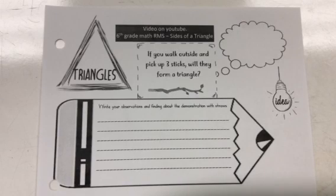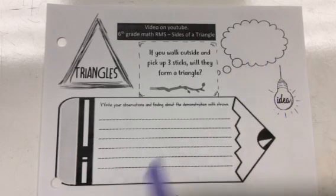Okay, welcome. Tonight's homework is about triangles and determining when three lengths will form a triangle. Our question is: if you walk outside and pick up three sticks off the ground, will they form a triangle? I want you to pause for a second and write your answer right here. Will they form a triangle? Can you make a triangle out of any three sticks that you pick up?